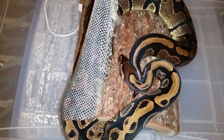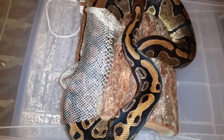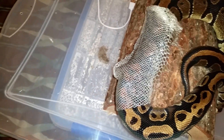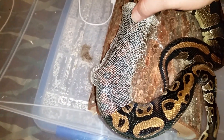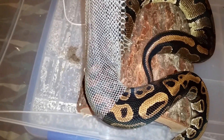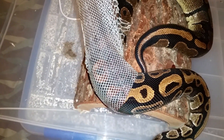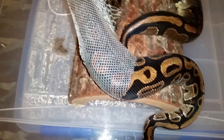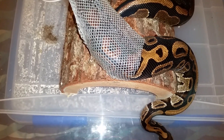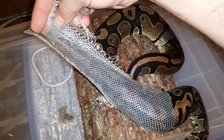He knows I'm not going to hurt him. He's used to us. You see? Big piece already. It never stays whole — big piece. I'm just holding, as you can see, and he's just pulling it away.